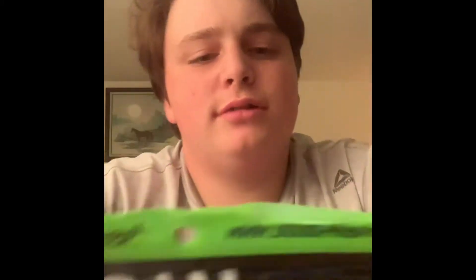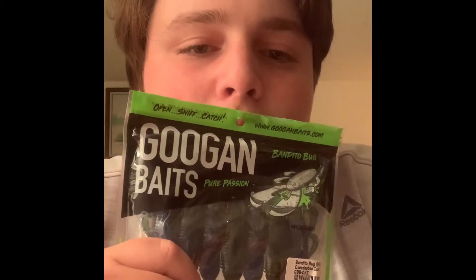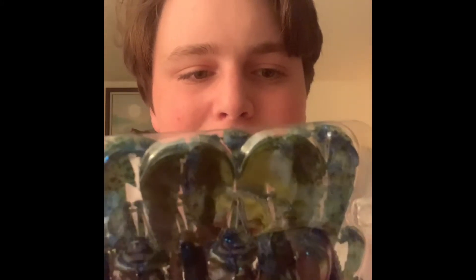I got some soft baits — a Chubby Crawl and Mandito Bugs. The Okeechobee Crawl color is my favorite. It's kind of like a beaver bait style. I really like these — I've caught a lot of fish on them too.